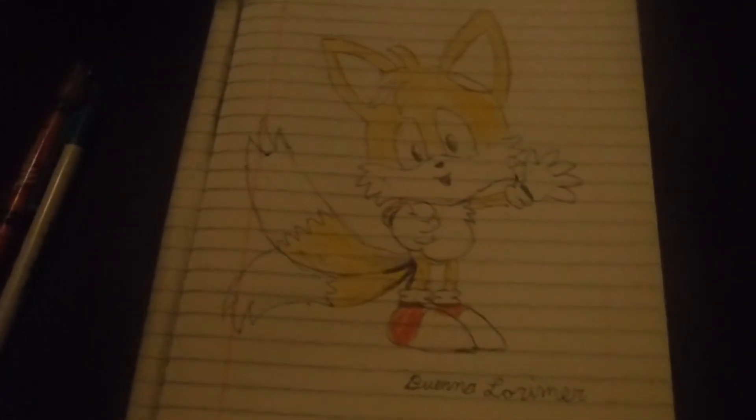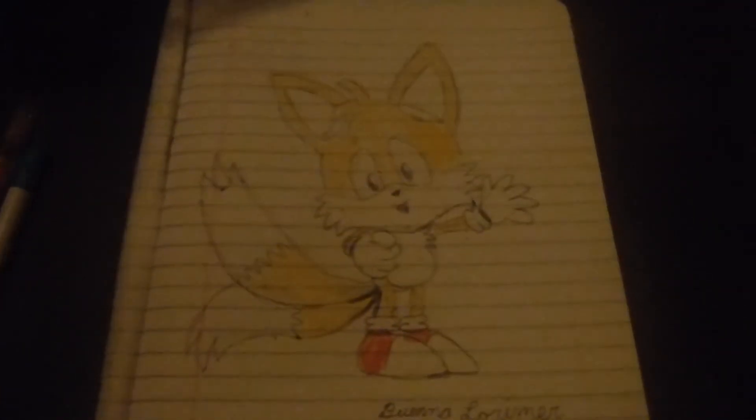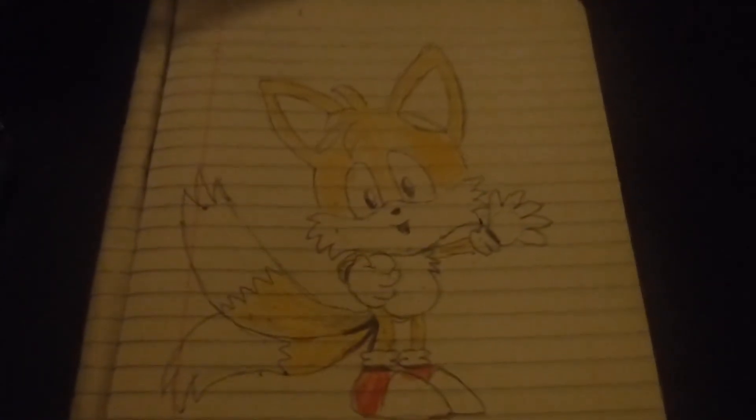Good luck, thank you. And I'll see you then. Goodbye. Thank you so much, and happy drawing. Enjoy.